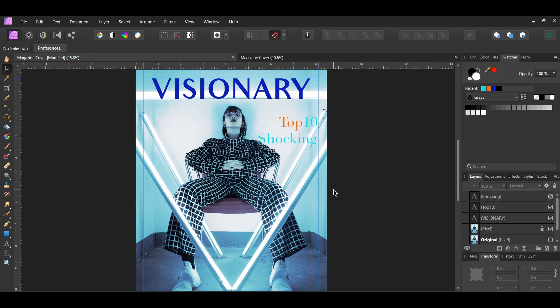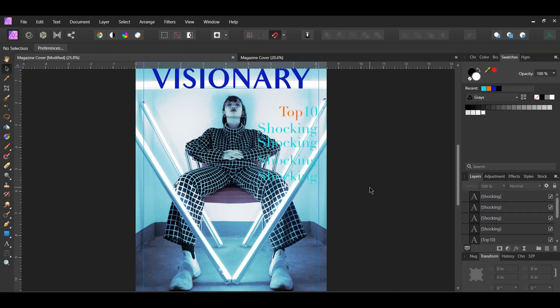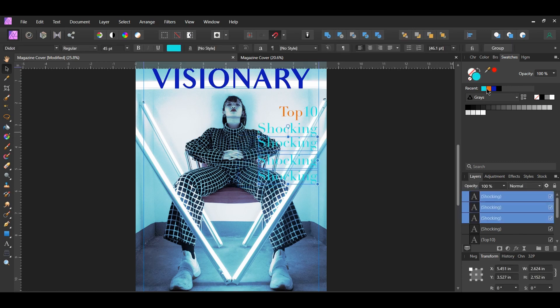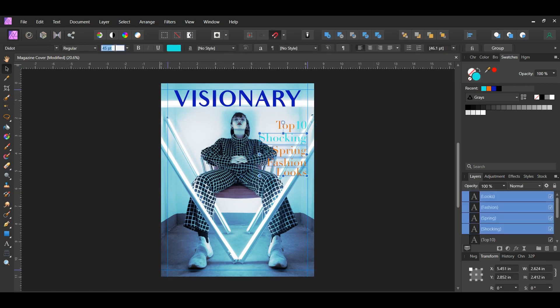Grab the Move tool, select the text layer, and press Ctrl and J three times to duplicate it. Take the Move tool and drag two of the duplicated layers beneath the first duplicated text layer. Select those three text layers and change the color to E66B0E (the same orange as the word 'Top'). In the first duplicated layer type 'Spring', in the second type 'Fashion', and in the third type 'Looks'. Set the size of the other four layers to 37 points.